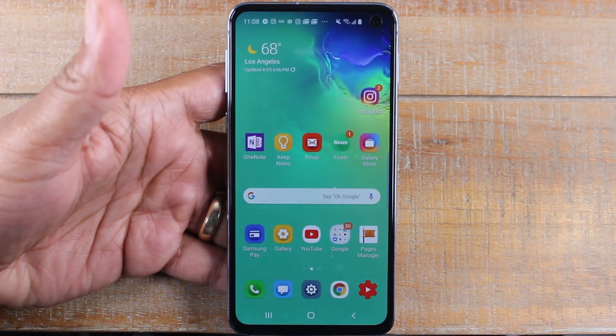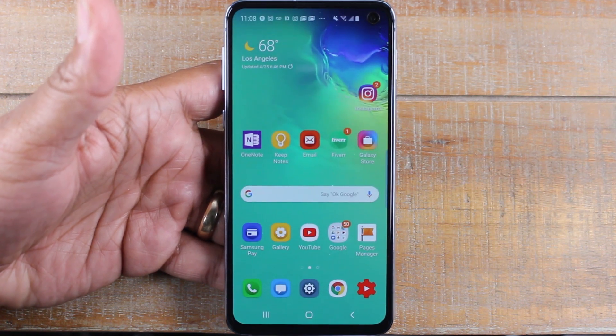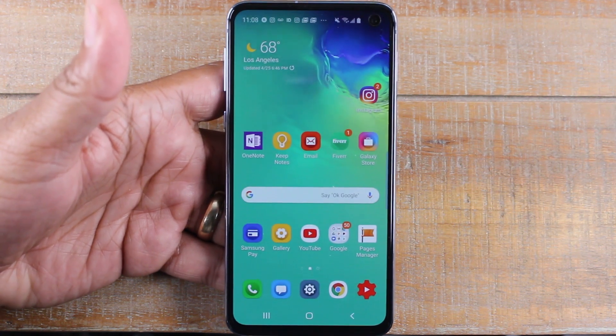Hey guys, Wayne here from H2TechVideos. Today I want to show you how to take a screenshot on the Samsung Galaxy 10e. It's super easy.